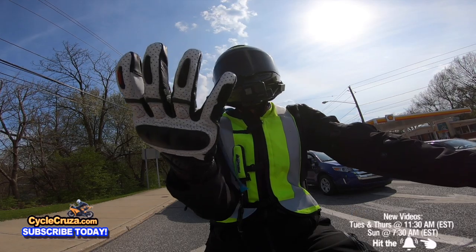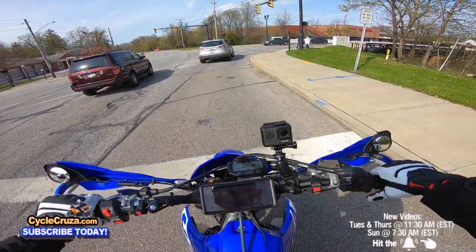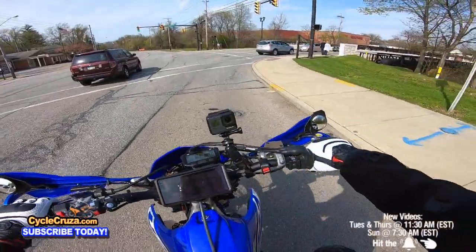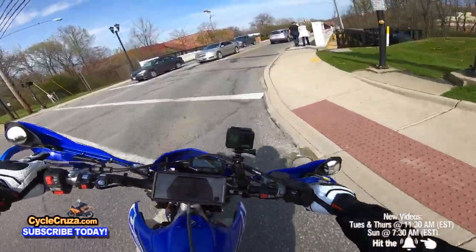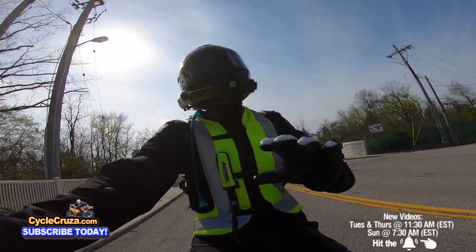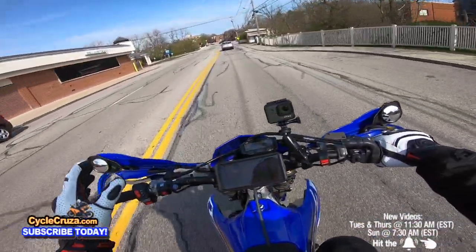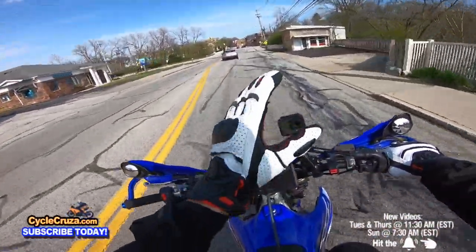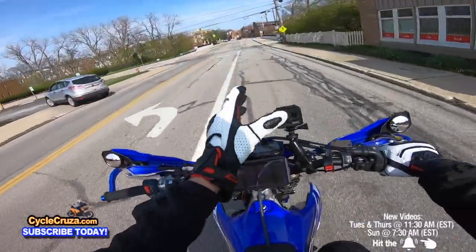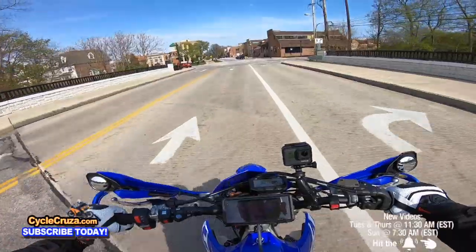Reax makes some proper gloves — I'd never even heard of the company before, this is the first time. I just loved the look of them and all the features, so I said I'm gonna try these out and see how I like them. When I don't like gear I don't do videos on it — I don't waste my time.